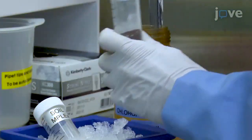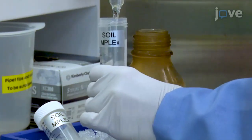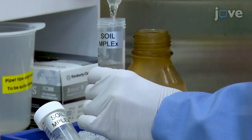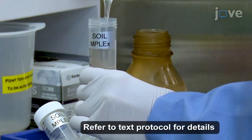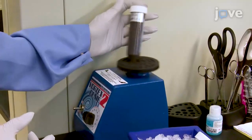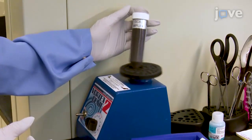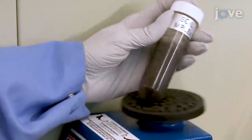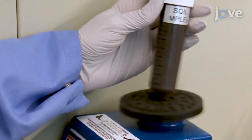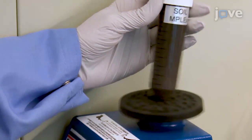Using a 25-milliliter glass serological pipette, quickly add 20 milliliters of ice-cold 2-to-1 chloroform-methanol (volume/volume) to the tubes. Tighten the lids and vortex the soil mixture into solution. The chloroform-methanol helps break down the cell wall of prokaryotes and also inactivates enzymatic activities.